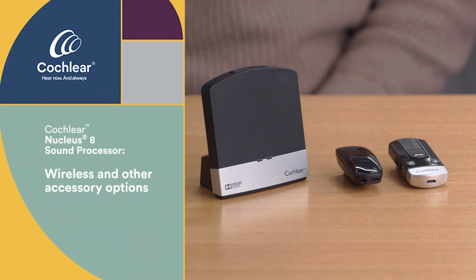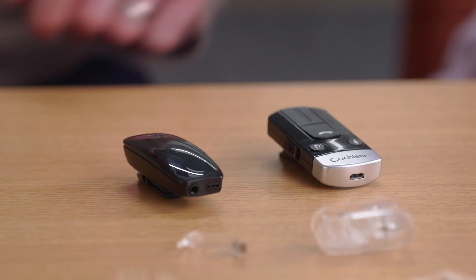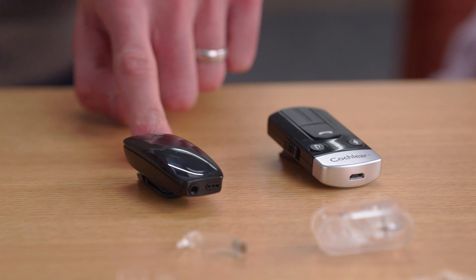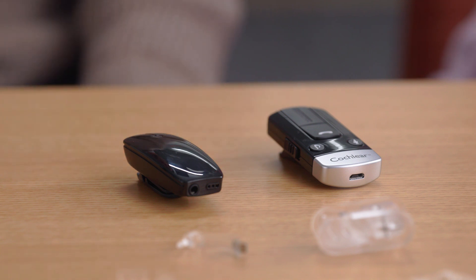Now we'll review the additional wireless and other accessory options available. Your kit may include one or more of these options depending on the selection by you or your audiologist. While many of our recipients enjoy streaming from their smartphone with our direct connectivity feature, there may be situations where you want to talk on the phone hands-free. Cochlear Phone Clip makes it possible to talk hands-free while driving or hear through other compatible Bluetooth devices. The Cochlear Wireless MiniMic 2 Plus is a helpful tool for situations where you may want to hear someone at a distance, such as a lecture hall, a classroom, or noisy situations like a restaurant.